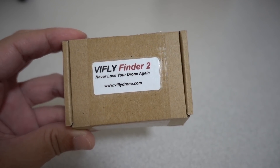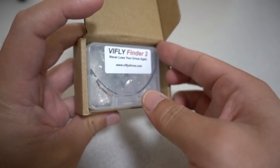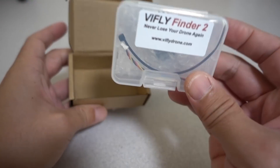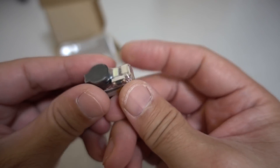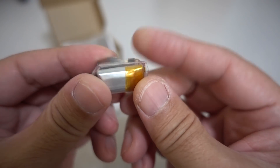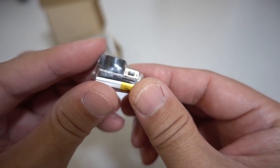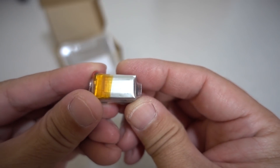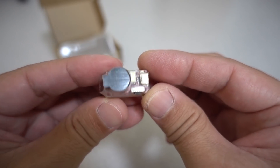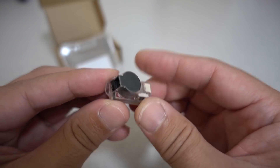I got the new V-Fly Finder 2. This is the second version of the super loud drone finder or lost drone finder buzzer. I think this one is just going to be a little bit smaller than the original. Here's a look at the buzzer — it does look like it's a little smaller. I'll have to pull out the original from one of my drones and do a review video comparing this one to the old one. Stay tuned for that review.